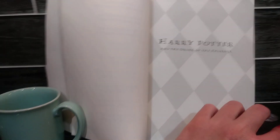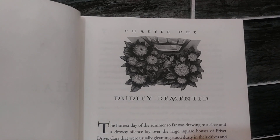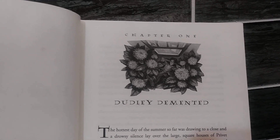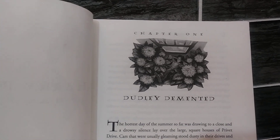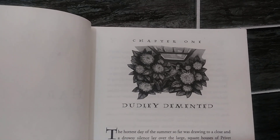For starters, each chapter has an illustration at the top that gives you a hint at what you're going to be reading. I really like these illustrations. I think they are extremely well done.